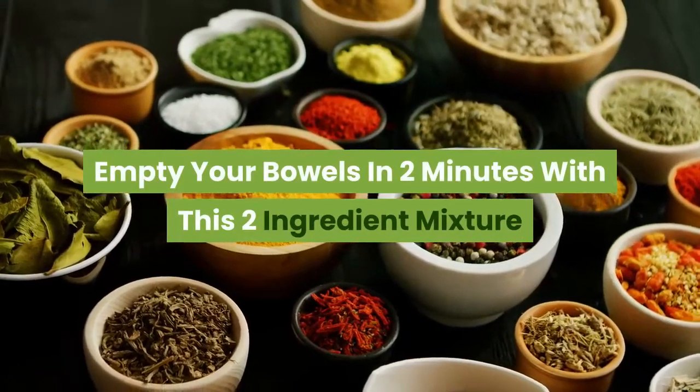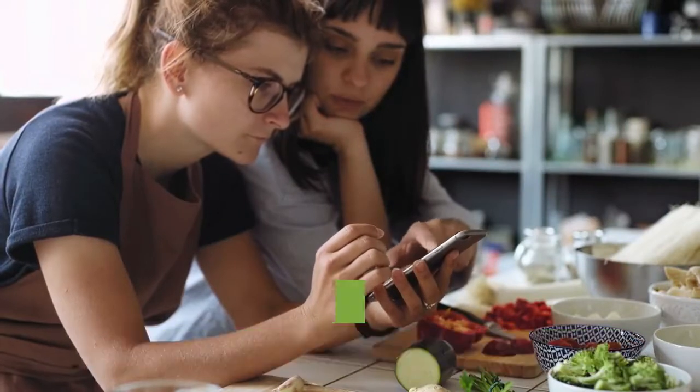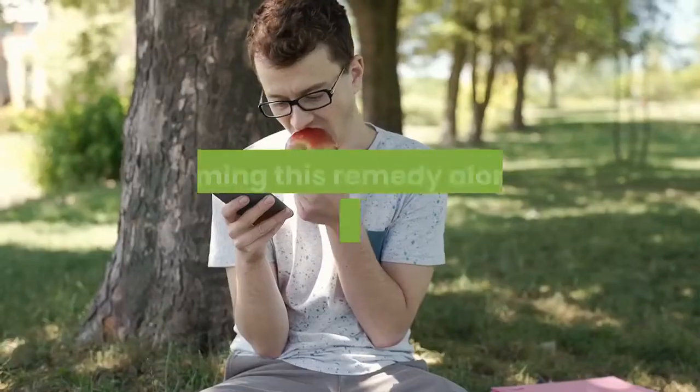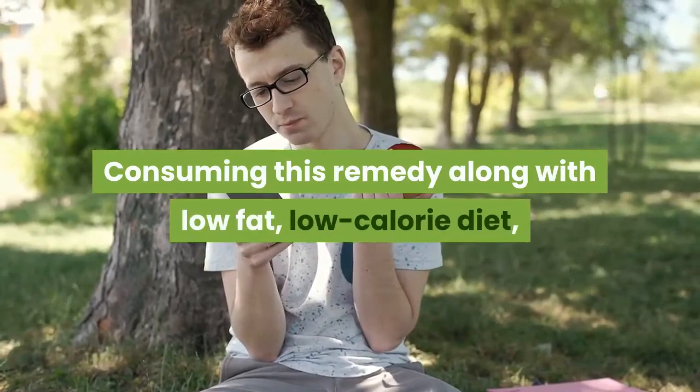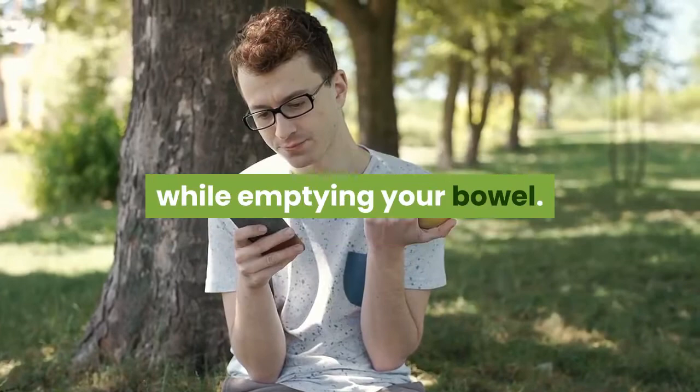Empty your bowels in two minutes with this two-ingredient mixture. Here is a simple recipe to empty your bowels in two minutes using only two ingredients. Consuming this remedy along with a low-fat, low-calorie diet, you will be able to successfully lose weight while emptying your bowel.